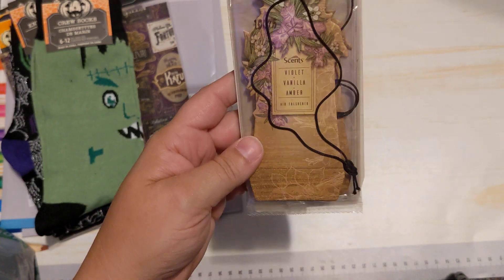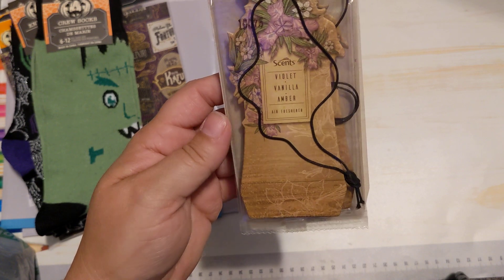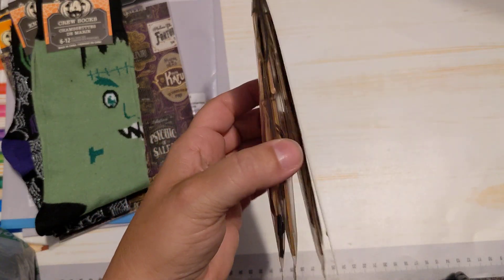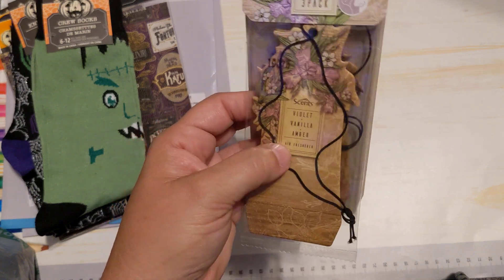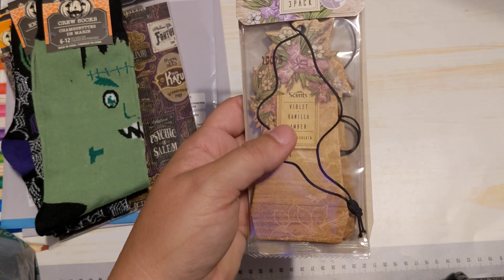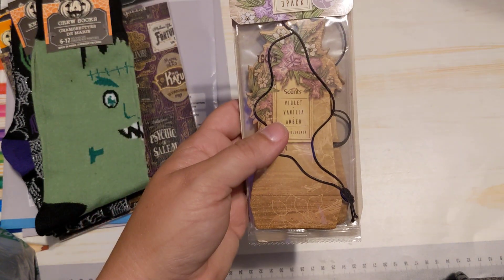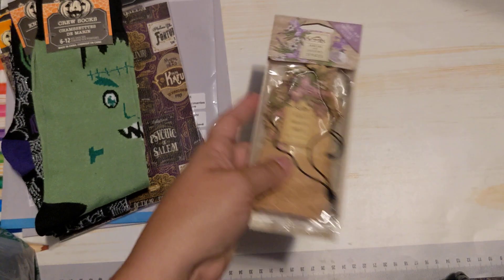I got this three-pack — this is the first time I've seen these, and this one is violet. I'm hoping it smells really good. This is going to hang in my car. The air freshener I got from the metaphysical shop — I couldn't even smell it in the car. I put it in there and yeah, you can't smell it at all. I like the look of it but it had no scent, so I'm hoping these do better.